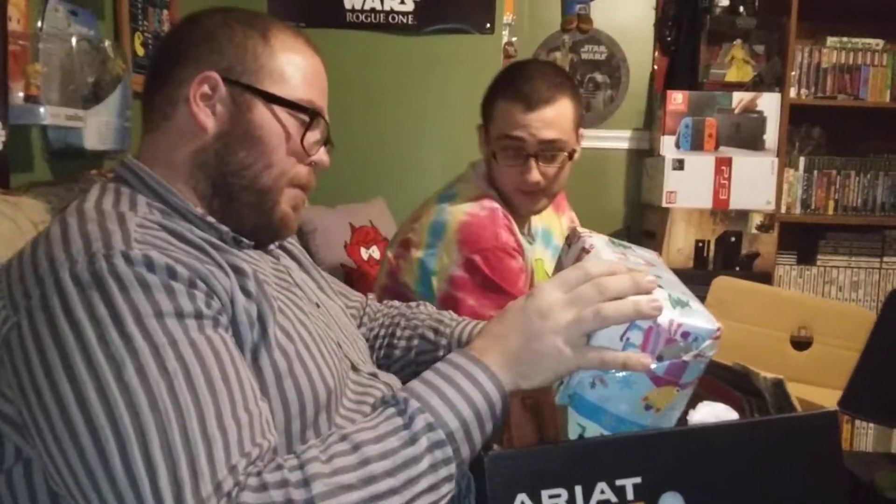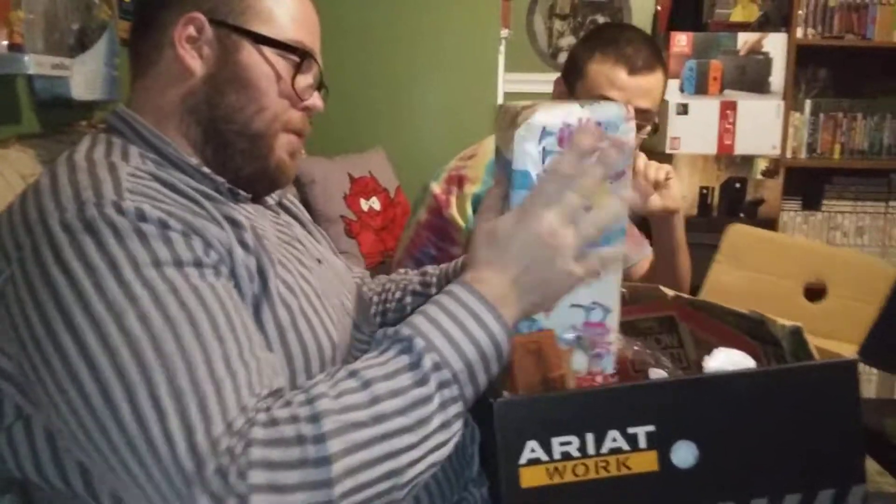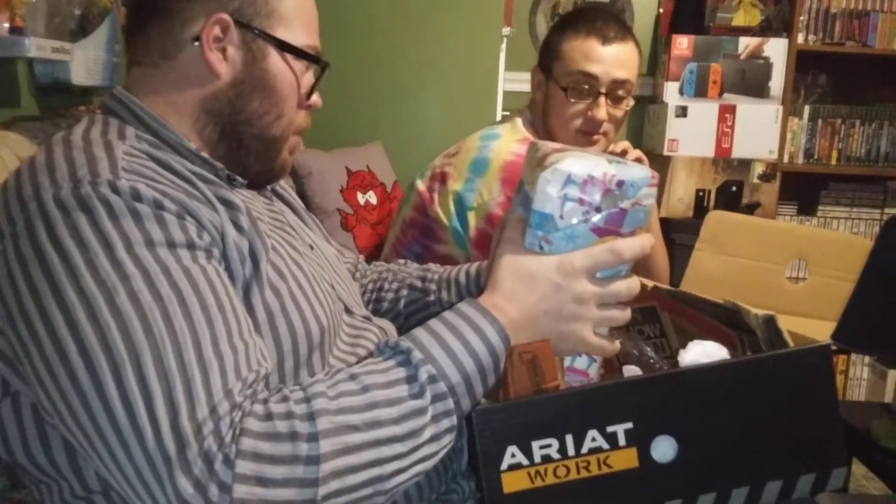I got a feeling about what this is. Do you hear your brother? He says open it. Murphy's like, I want to see what it is. If this is what I think it is, we can go play it.